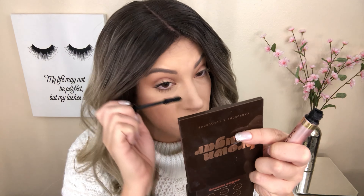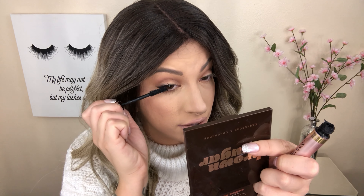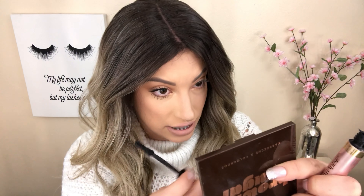I do my bottom mascara at this point as well. I really like to make sure that all my lashes are evenly coated, because what I'm going to eventually do is press my natural lashes into the false lashes.